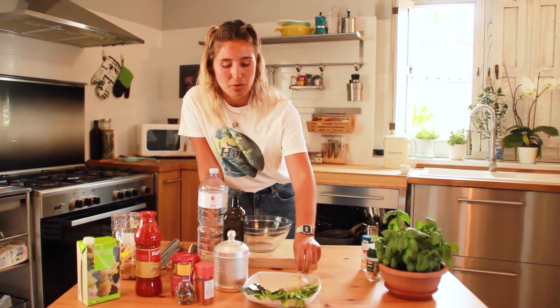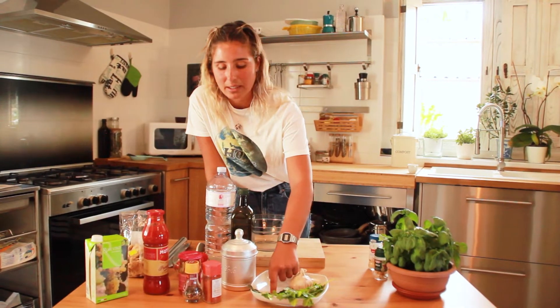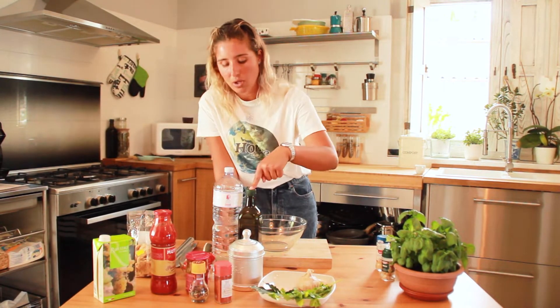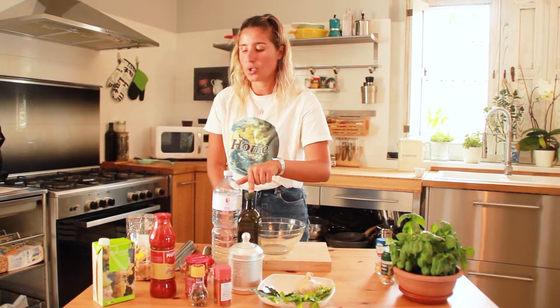For this dish I will use garlic, coriander, bay leaves, salt, paprika, pepper, jardineira, tomato, olive oil, water, tomato sauce, white wine, and soya.